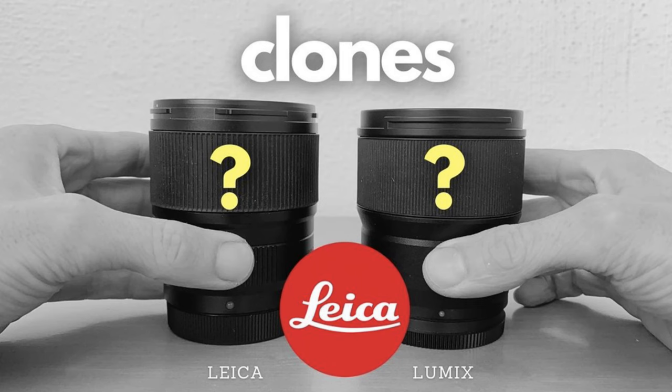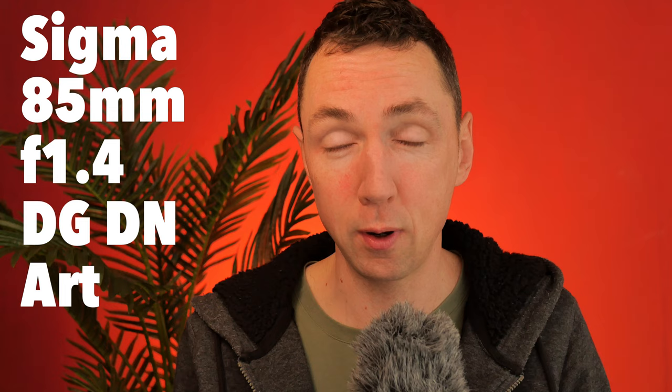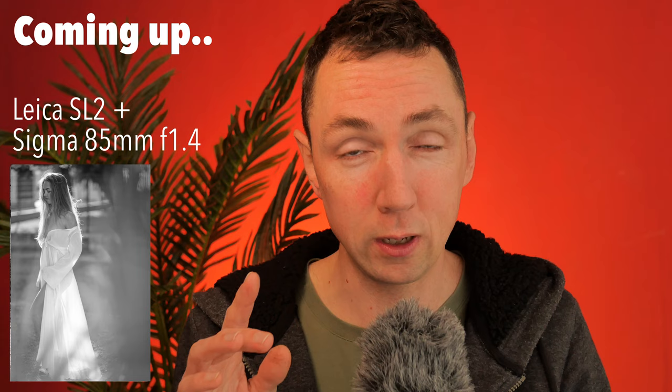Hello, welcome. If you saw the last video, I compared Leica to Lumix. But what about Sigma? In today's video, we're going to look in particular at the Sigma 85mm f1.4 DGDN Art lens. But first, let's just quickly cover how I think it compares to both Leica and Lumix.